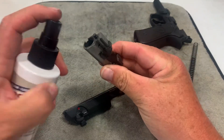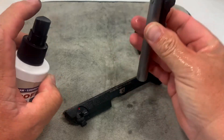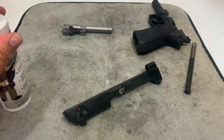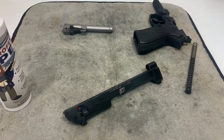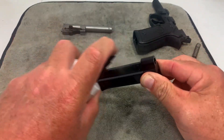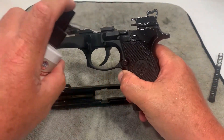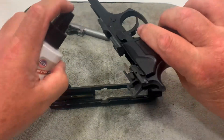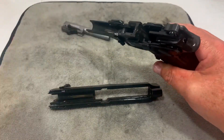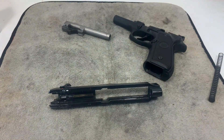The first thing I like to do is spray some CLP down the barrel and let it sit while we work on the rest — make sure it's dripping out and breaking up everything inside. Then I spray the rails on both sides of the slide where they make contact, just a couple of squirts. A little bit in the magazine well too. Let this sit for a minute so it breaks down all that carbon.